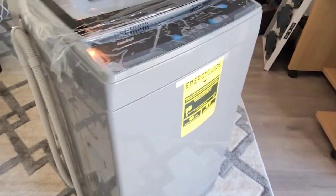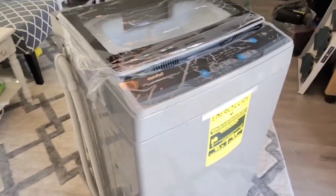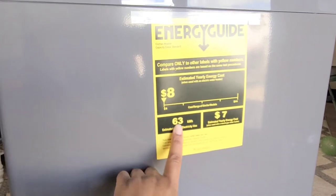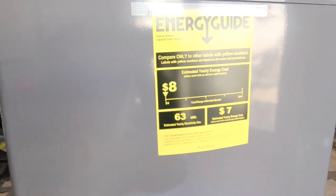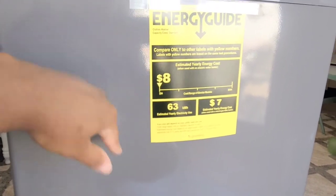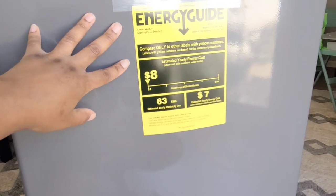This thing is so cute. I love the size of it — I can stick it right into a corner and it will not take up a lot of space. It only uses 0.63 kilowatts and has a seven dollar estimated yearly energy cost. This is perfect for small apartments, RVs, mobile homes, or even a big house if you just need an extra area to wash clothes.